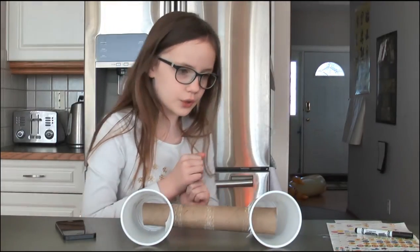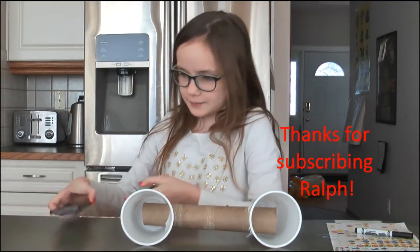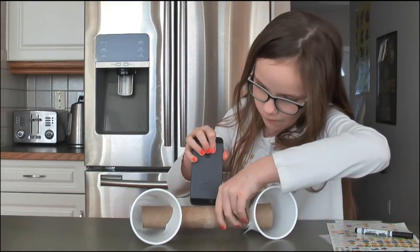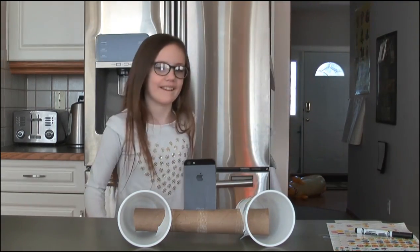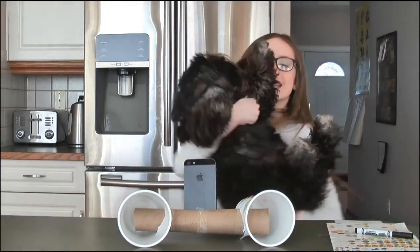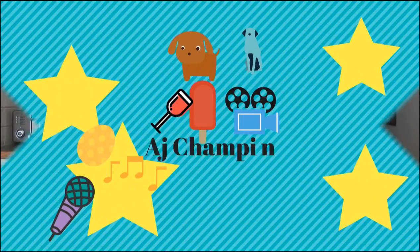Before we start rocking out, I have a shoutout to Ralph. Let's just rock out! Rock out and rock out in the treetop, all the days — pop in and pop in. All the little birds on Jay Bird Street. AJ Champion out. Thank you.